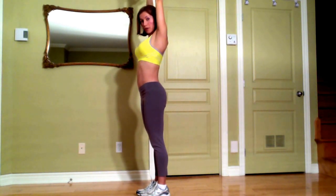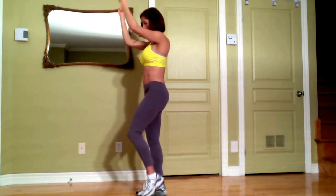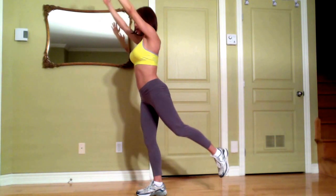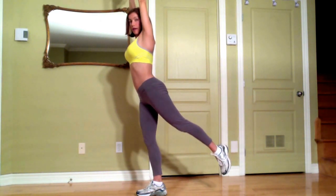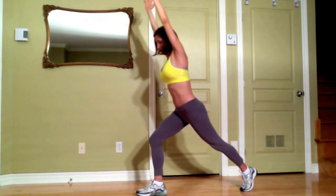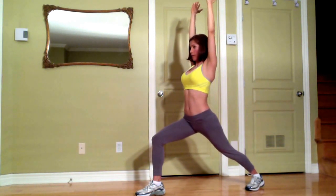Now we're going to do the same on the other side. Bring your left knee closer to your chest, elbows down, exhale extend your leg and your arms up, bring your left foot back.